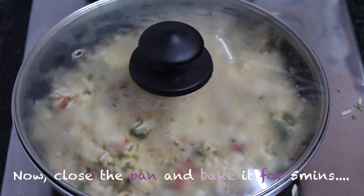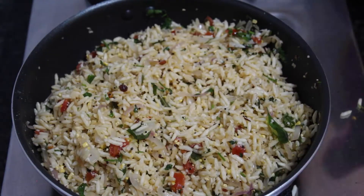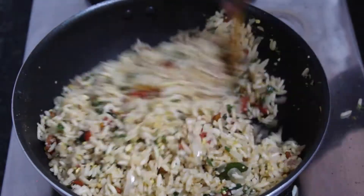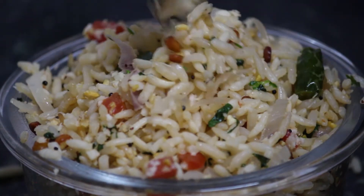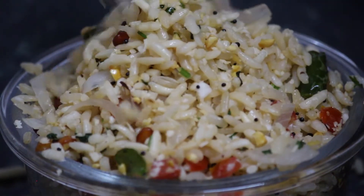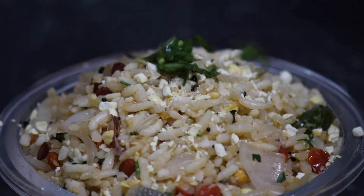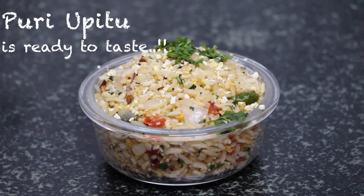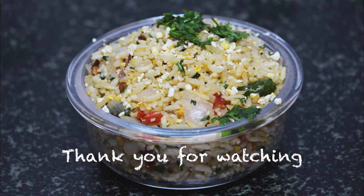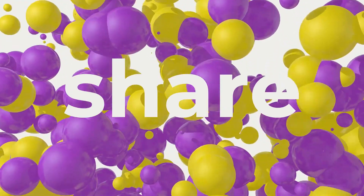Now we are going to close the pan with medium flame. This recipe is ready. If you try this simple recipe, please comment on this recipe. Please like, share and subscribe to our channel.